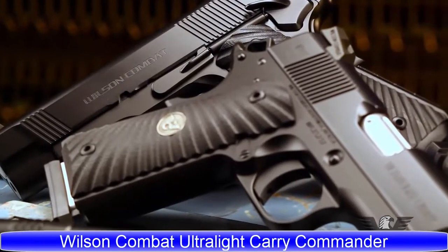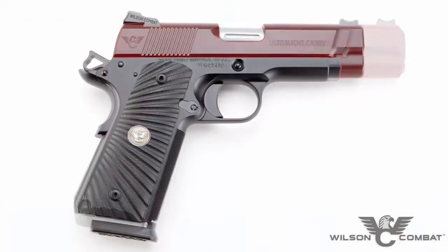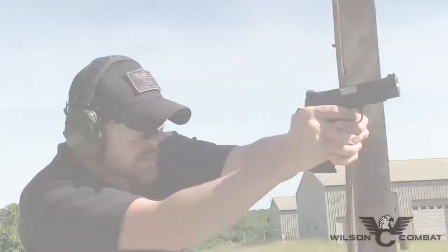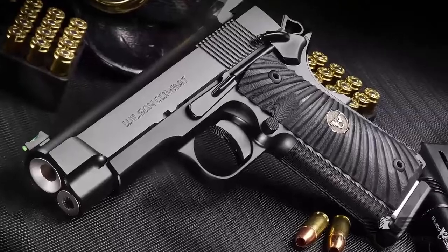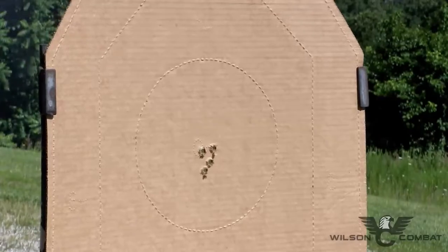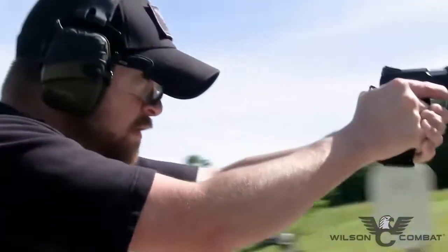For everyday concealment and enhanced shooting comfort, the Ultralight Carry Professional is the best of both worlds. Using a four-inch compact slide, the Ultralight Carry Professional clears your holster quickly yet sacrifices little when it comes to accuracy and recoil control. A unique aluminum frame gives a full-size grip without the full-size weight — 60% lighter compared to a standard steel receiver — and it's backed by Wilson Combat's legendary customer service, letting you train with your everyday concealed carry weapon.